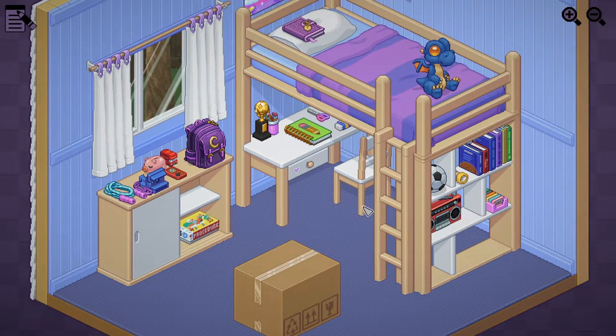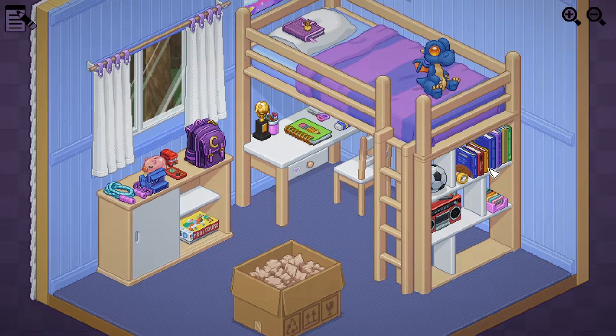Look how neat and tidy this room is - I wish my life could be this organized. We got a little book here. A frog. Are the frog and the dragon friends, or are they not friends? That's the question. I think they're best friends. A My Little Pony - probably put it in there. Action figure - probably goes in there too. These guys can hang out together in there.